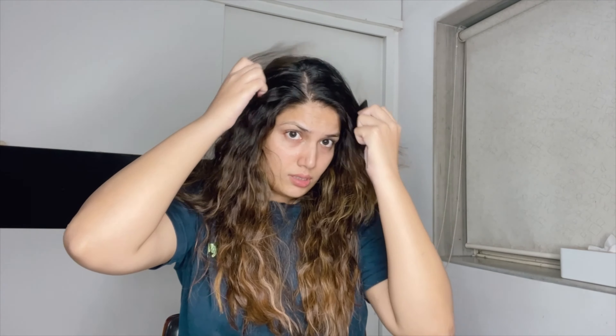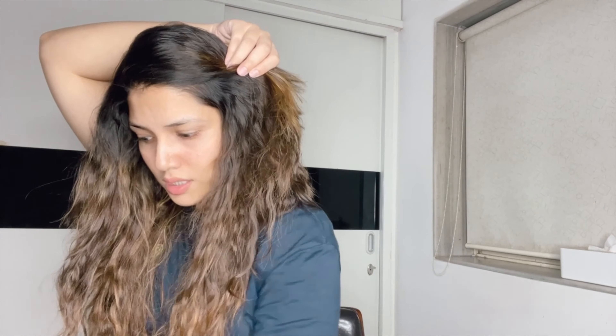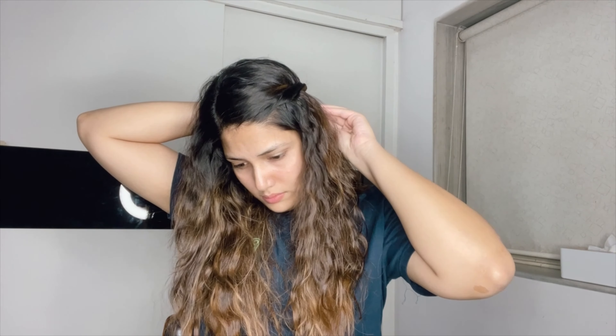So I'm gonna make a side fishtail braid. I'll just take a side parting, whichever side you prefer. And I'll just take this and twist it. Take a pin. Now, if I want the braid on this side, I will divide my hair into two sections.